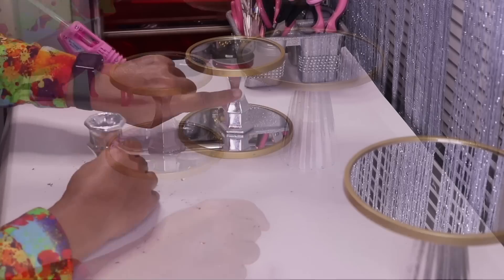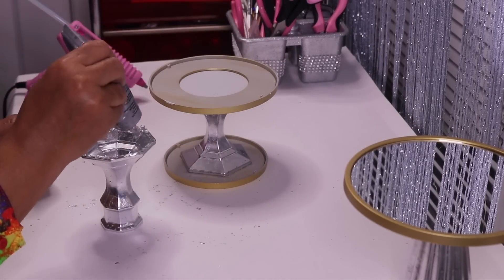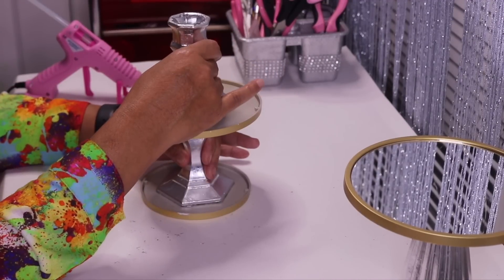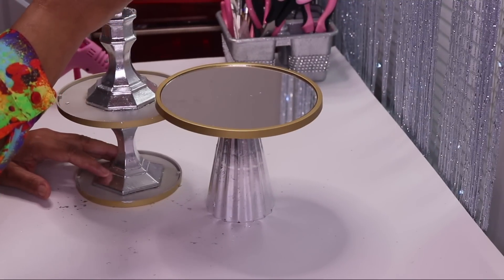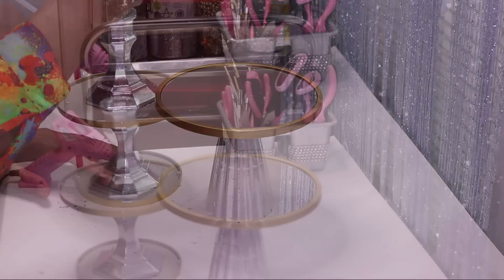I'll grab another candle holder, add some silver leaf to it, then come back and move on to the next step. Next I'll glue the base of this candle holder to the bottom of the second mirror, let it sit for a while, then add glue to the top of this candle holder and glue it to the center of the bottom mirror.